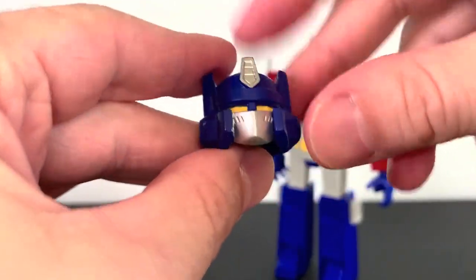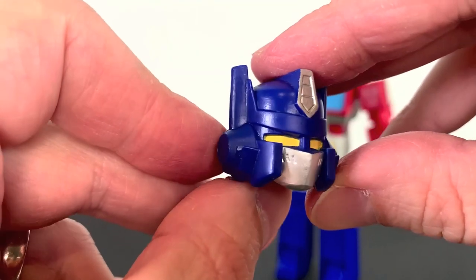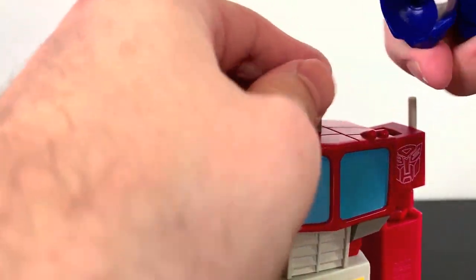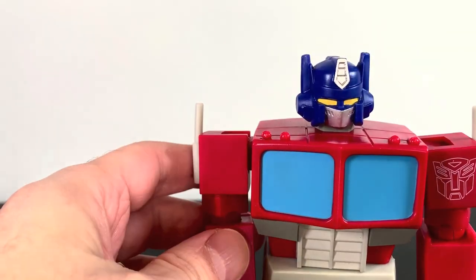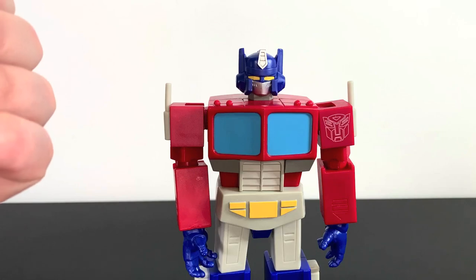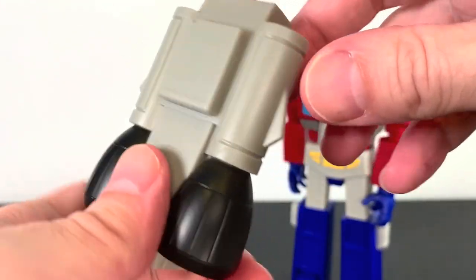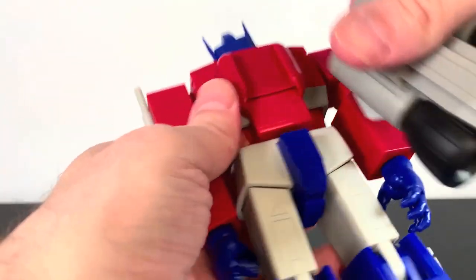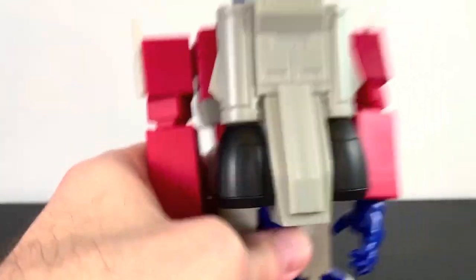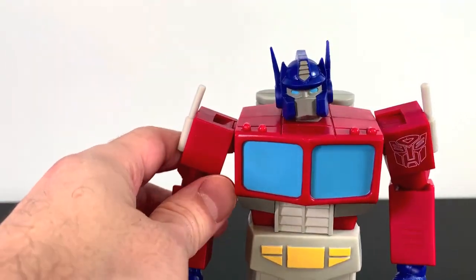We get an extra head, and this head is really cool — it's a G1 Optimus toy head. Paint looks really good and the sculpt is fun. Not something I'll probably use too much, but it's just fun to have. That's how he looks with it, and it does look a little weird, admittedly, but it's still a fun little accessory. We also get Optimus's jetpack, done in gray plastic with black little thrusters. It stays in really secure and it looks really good — I really dig that.